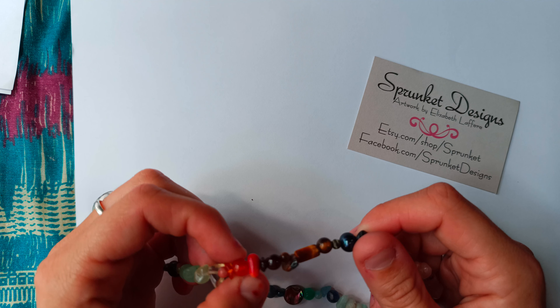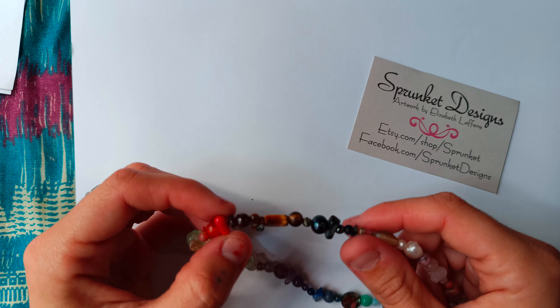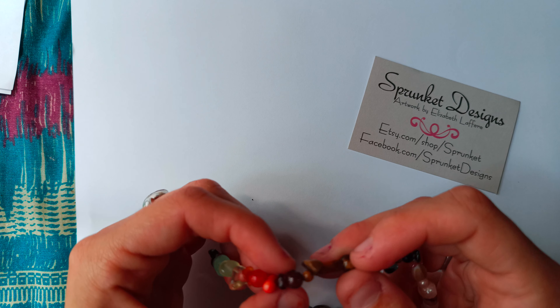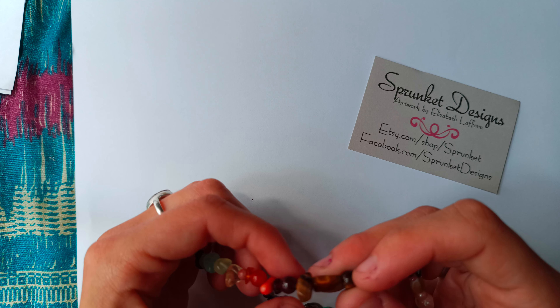This one is carnelian, medium round. This one is natural red bamboo coral. This one is garnet, natural. This one is garnet, medium round. Tiger's eye, small round. Tiger's eye, natural. Tiger's eye, rectangle. Tiger's eye, medium round. This one is seraphinite, small round. This one is black pearl — I would say it's large. All of them are on the rather large side.